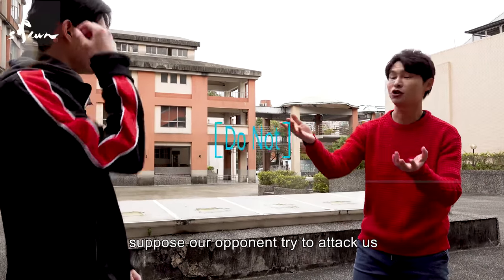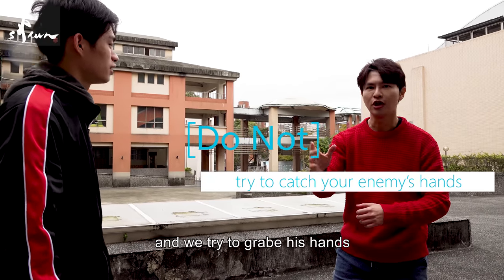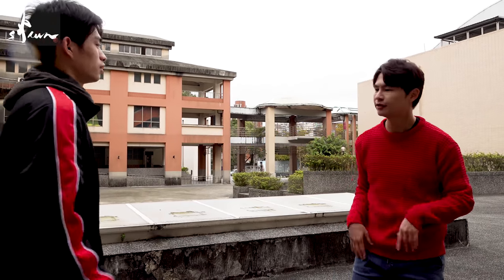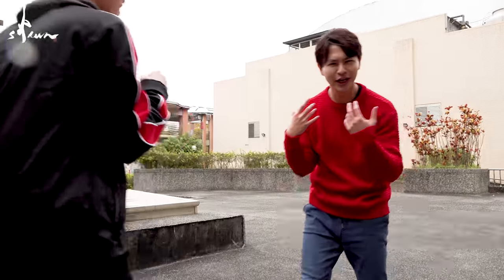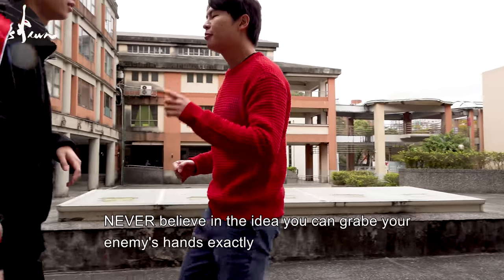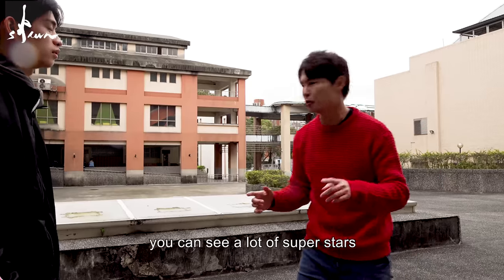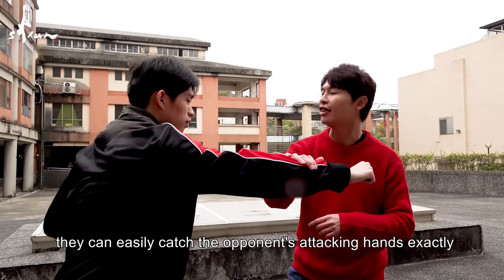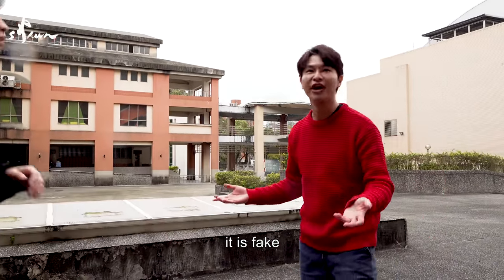Suppose our opponent tries to attack and we use the palm to try to catch it — what will happen? Terrible. I'm dead. So never believe in that idea. It's Hollywood. You can see a lot of superstars — they try to catch, bang, and then another one, bang, very fast and correct. Because it's fake.